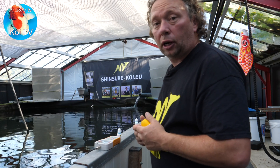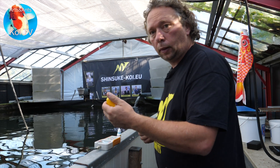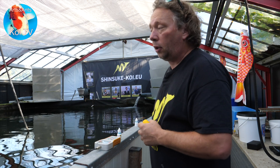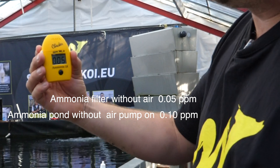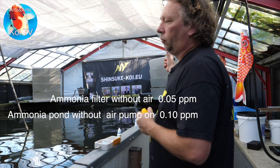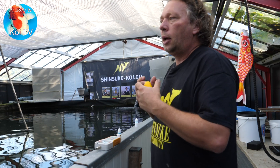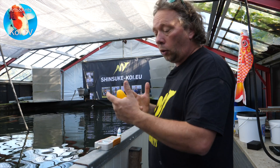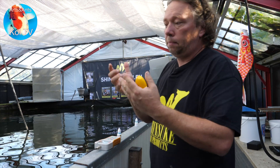The filter outlet is 0.05 down from the pond reading — five points down — whereas with aeration on it was seven points down, from 0.16 to 0.09. So with aeration on, the bacteria in the filtration system work better because they can burn the koi waste more easily. It's really important to leave the aeration on always, day and night, and as much as you can, because then the ammonia level is as low as possible and the koi will be healthier, grow faster, and look really good.